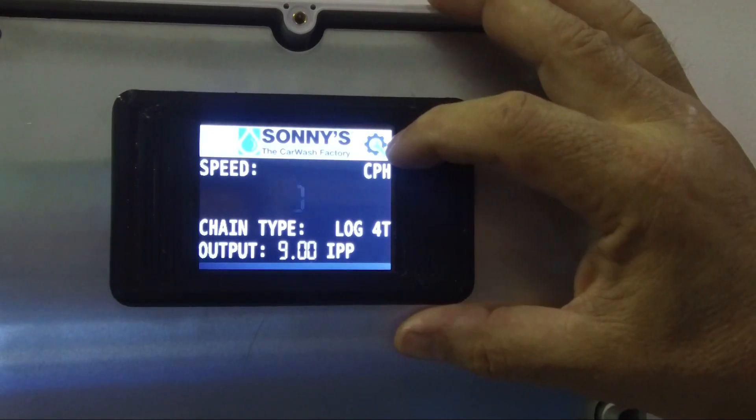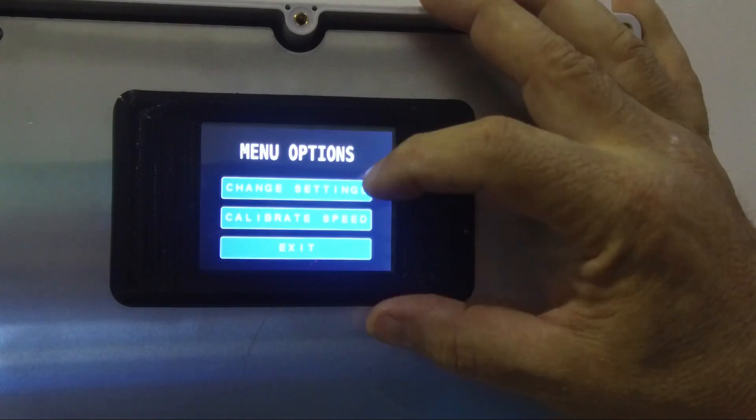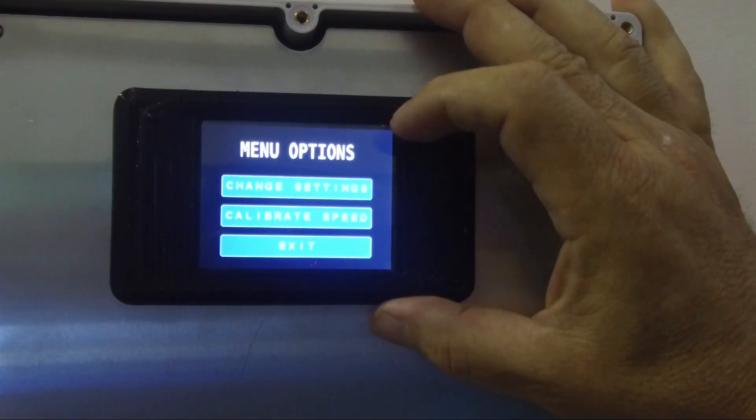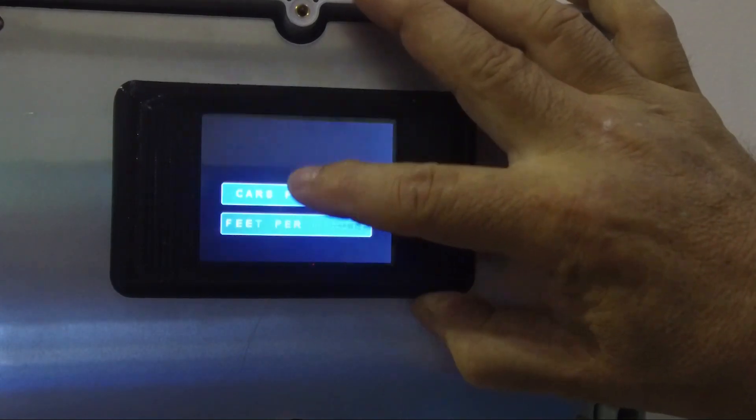In here we touch this little gear and wrench icon and that'll take us through the screens. We go to more options and we get 'change settings' or 'calibrate speed.' We're going to start off with 'change settings.' It asks: do we want to modify the settings in the controller? We say yes.